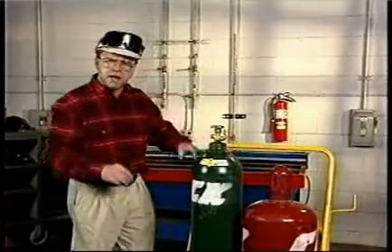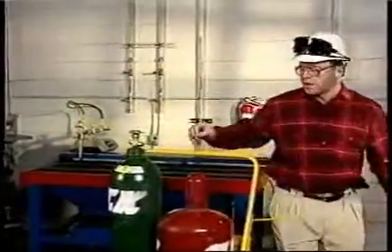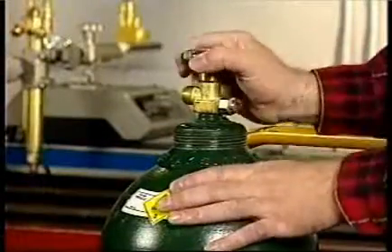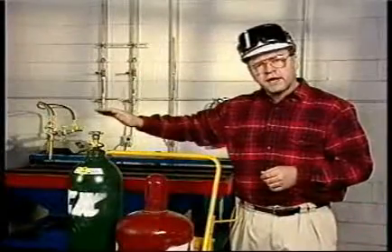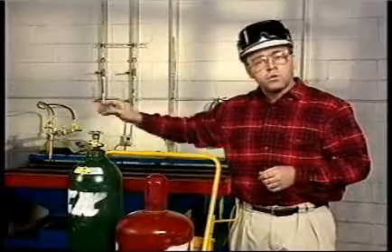Before attaching the regulators, crack the cylinder valve — just open it a bit, then close it again. This helps remove any loose dirt or dust that may be in the valve. This is a good time to start developing a very important safety habit: always stand to the side opposite the valve port every time you open the cylinder valve, and make sure no one is standing in front of the valve port when you crack it.